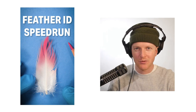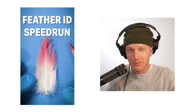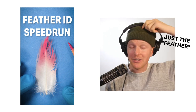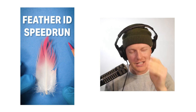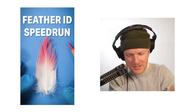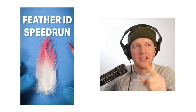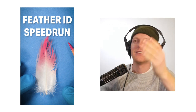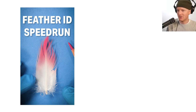I just filmed a feather identification speedrun where as quickly as possible I tried to determine what bird a feather came from using just the bird. We were able to get it, which is pretty sick, but it went by so quickly — it took like 57 seconds. So I thought it'd be cool to slow down and break down different sections to give some visual references and explain in-depth exactly why I'm eliminating certain birds and making the decisions I'm making.